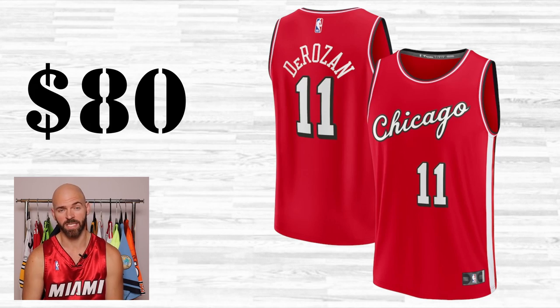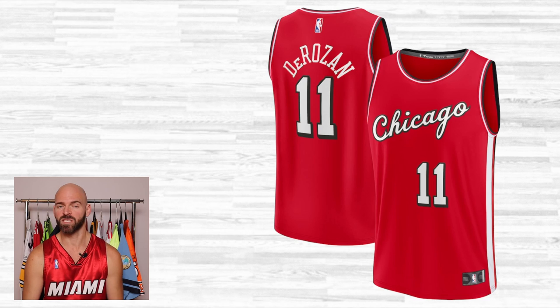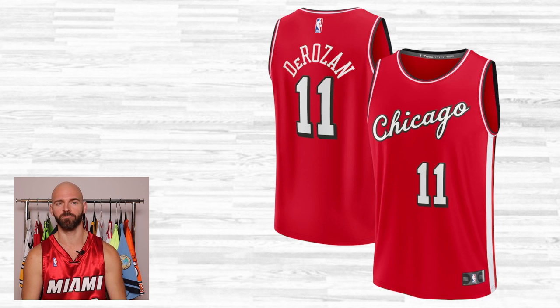We're going to start briefly with the replica line. Replicas are only going to run you about 80 bucks; however, the quality difference is significant compared even to the swingman, and drastically different compared to the authentic. First and foremost, the replicas are heat pressed on with vinyl — not vinyl twill, just heat pressed vinyl. It's really thin vinyl.